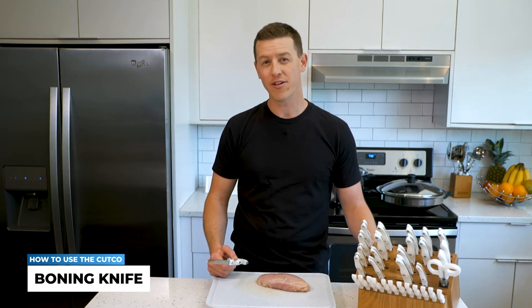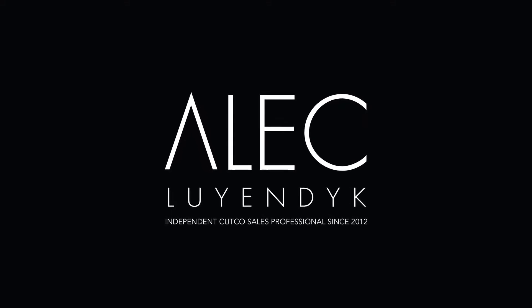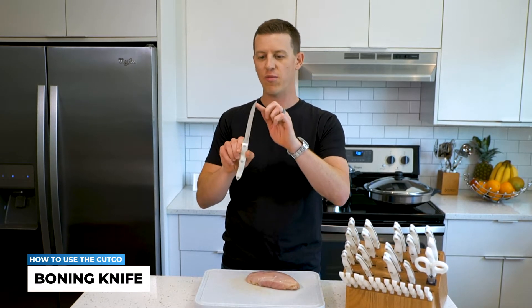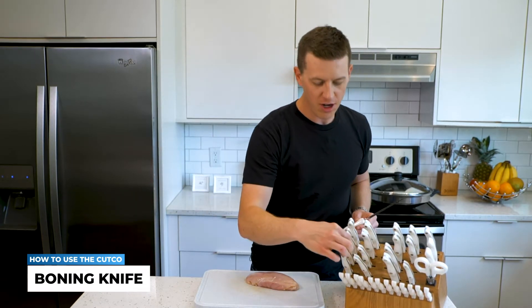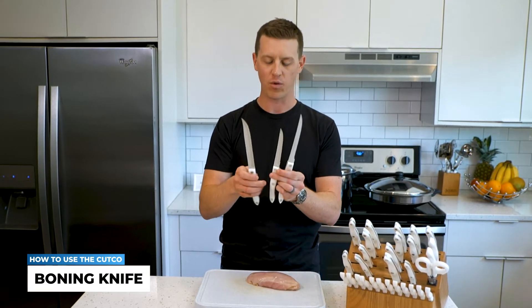In this video, I'm going to show you how to use the Cutco boning knife. Some of the features that I love about it that make it very special is that it has this long, almost seven-inch straight blade that makes it perfect for going through meat — not just a little bit better, but significantly better than the Cutco trimmer or the Cutco petite carver. I'll show you how and why here.